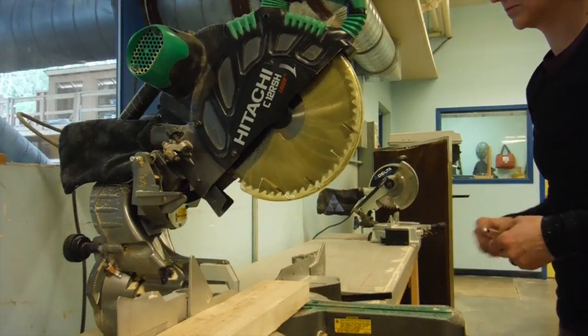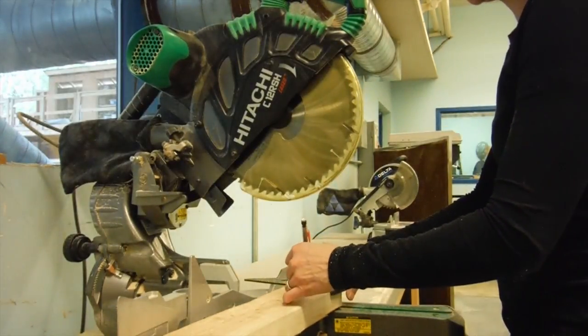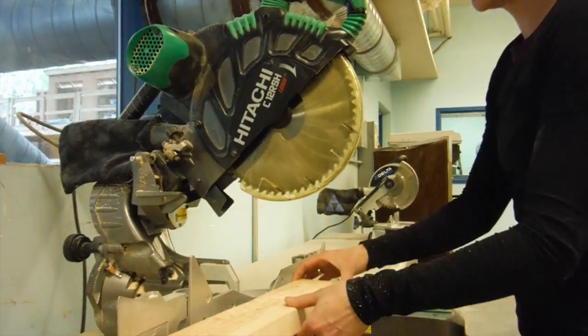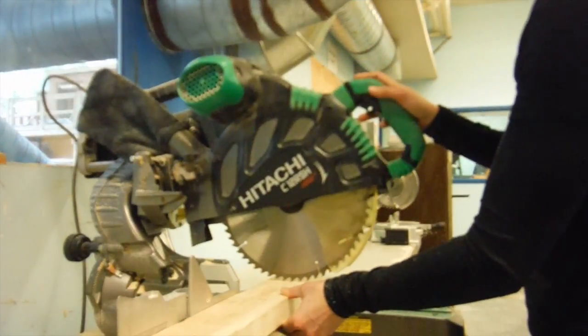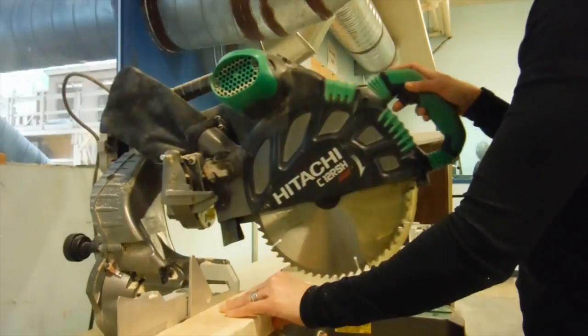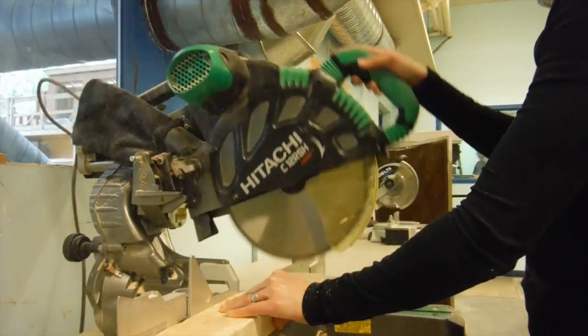Notice how I set myself up for the cut. After I draw my line, my left hand guides the wood until the line is close to the blade, and I hold the blade close to the surface of the wood while doing that. Then I move my hand to the safe zone, lift the blade slightly off the wood, and make the cut.